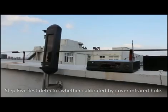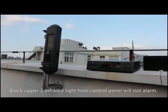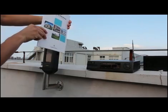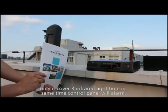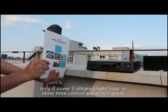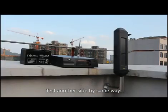Step 5: Test detection by covering the infrared holes. Block two infrared holes — the control panel should not alarm. Block the lower two infrared holes — the control panel should still not alarm. Only when all three infrared holes are covered at the same time will the control panel trigger an alarm. Test the other side in the same way.